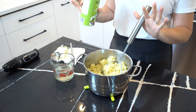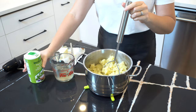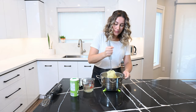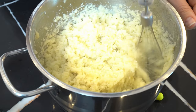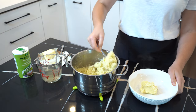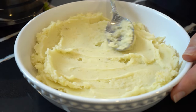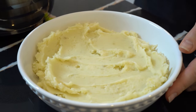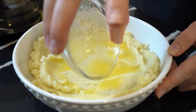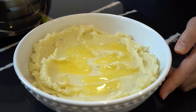And some salt to taste. We salted the water, so if you feel like that's salty enough, it's entirely up to you.